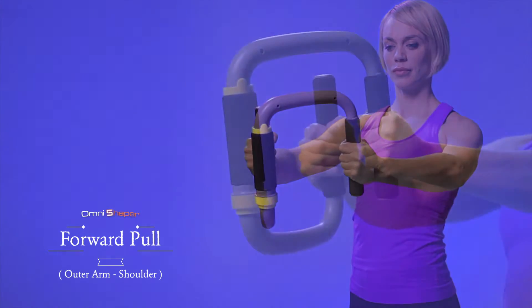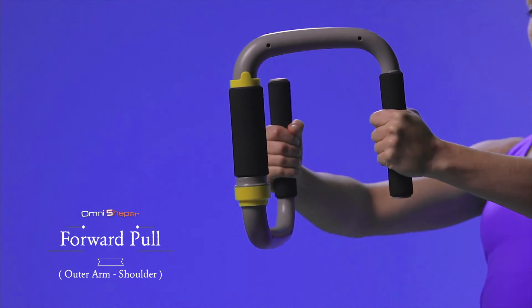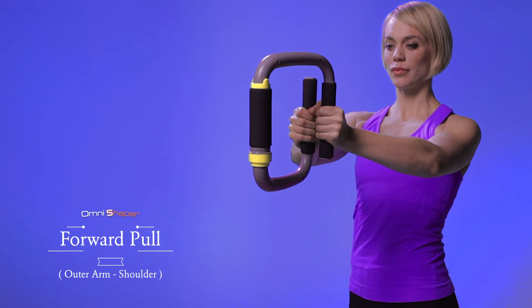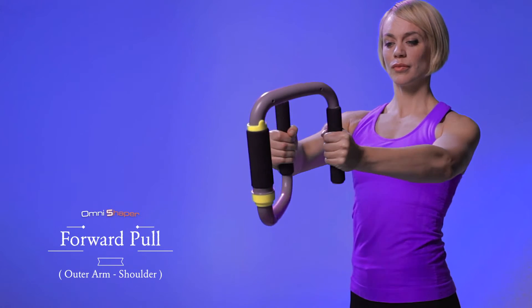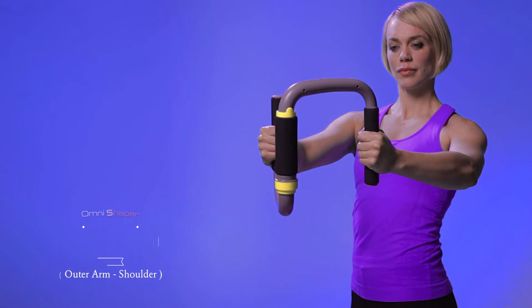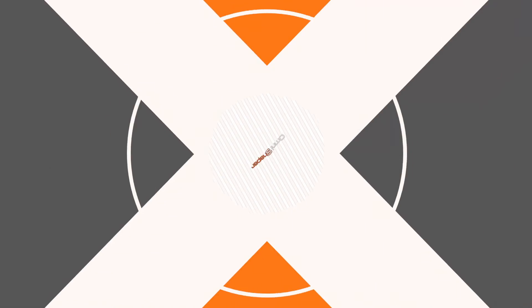Repeat. Do 2-3 sets of 20-30 reps each for maximum effectiveness, resting 1 minute between sets. The Forward Pull is an all-around exercise to strengthen the outer arm and deltoid muscles. Have a great workout with OmniShaper!